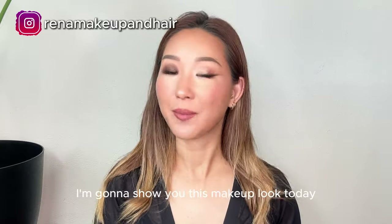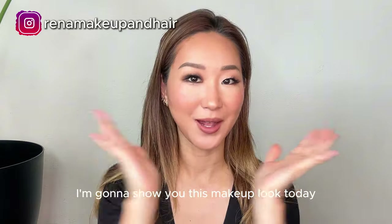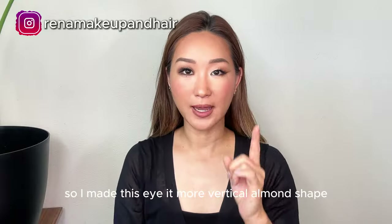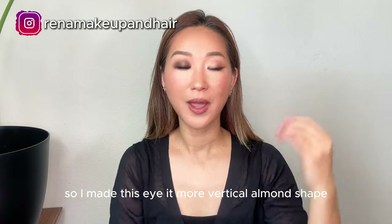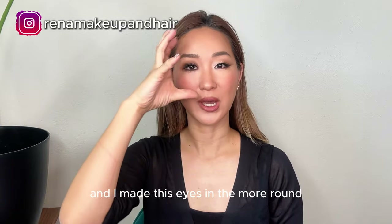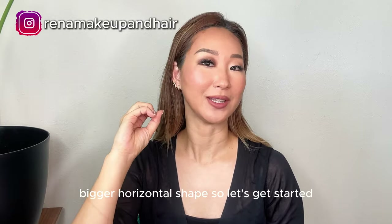Hi guys, welcome back to my channel. I'm gonna show you this makeup look today. I made this eye more vertical almond shape, and I made this eye a little more round, bigger horizontal shape. So let's get started.